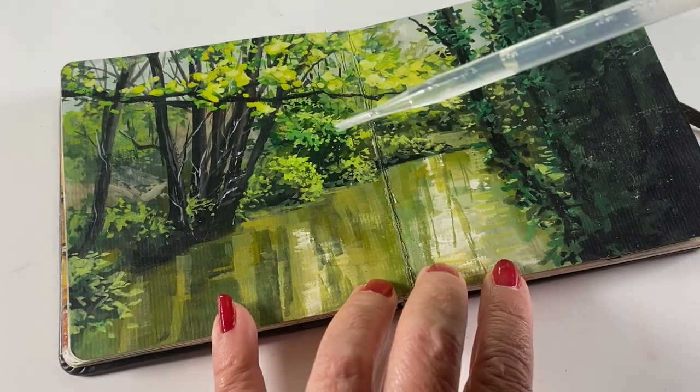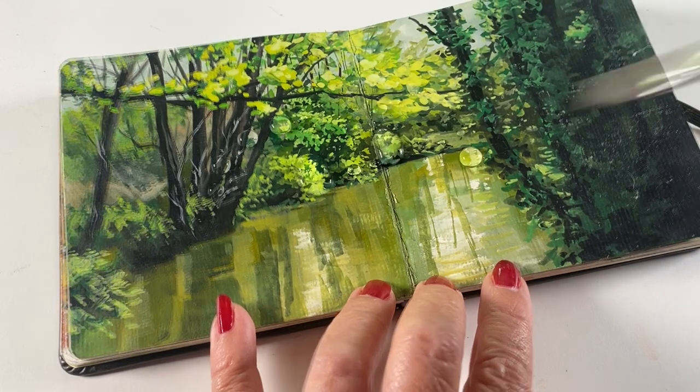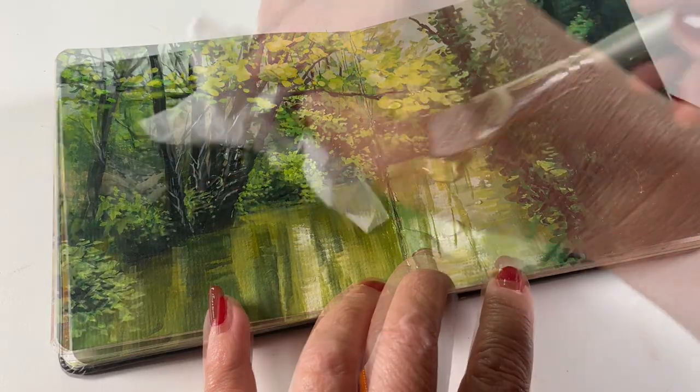Last but not least, tip number seven: you can preserve a gouache painting and make it waterproof. I didn't know this for some time and I really wish I had. I've sent out art to folks without realizing there's an art wax that'll save your bacon and make your painting waterproof. Hello, gouache cards and postcards!